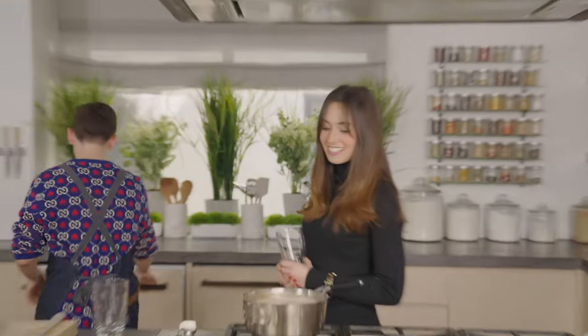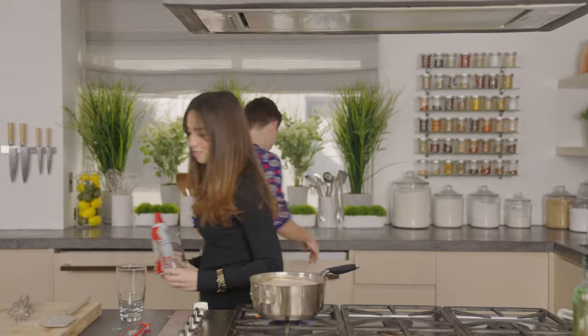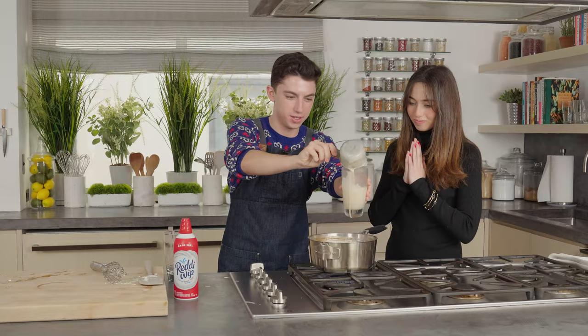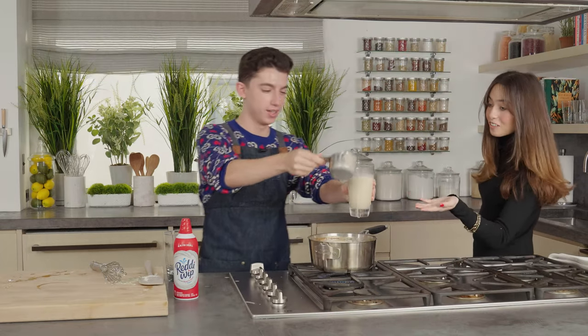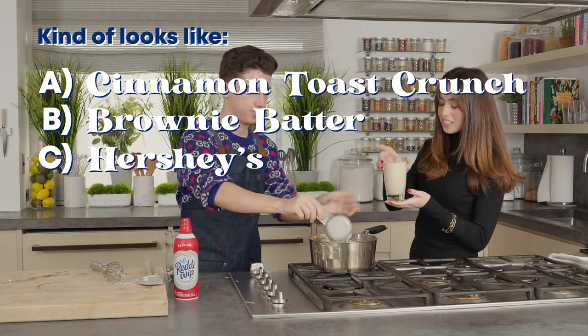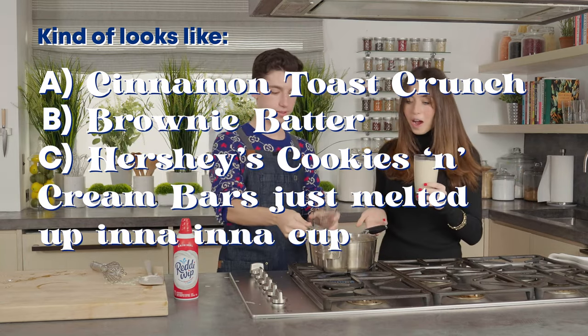Much better. I don't think it's going to taste so good, but it doesn't look horrible. Do you have whipped cream? We do have whipped cream! Let's grab some whipped cream. Do you have chocolate syrup? I don't know if it's classic, but sure — who cares about classic? This is my first eggnog. It actually doesn't look bad at all. It looks like the Hershey's cookies and cream bars just melted up in a cup.